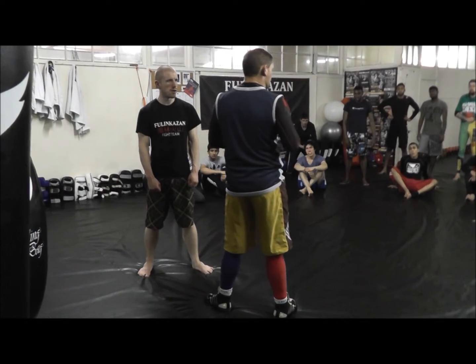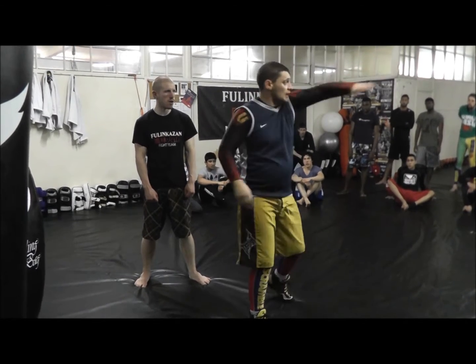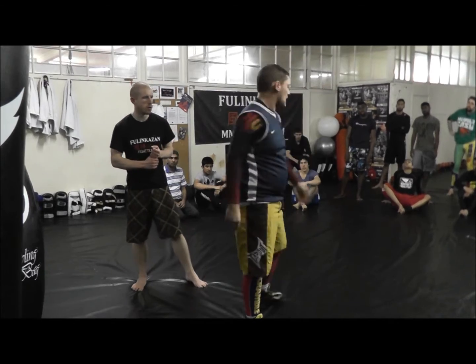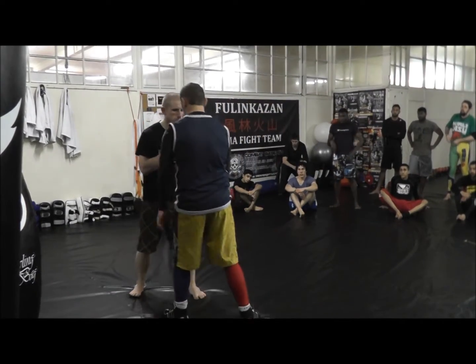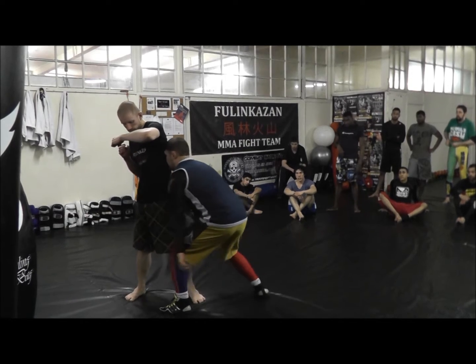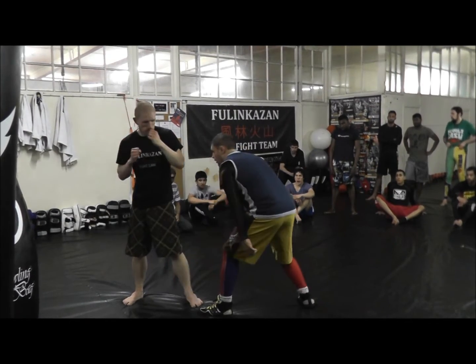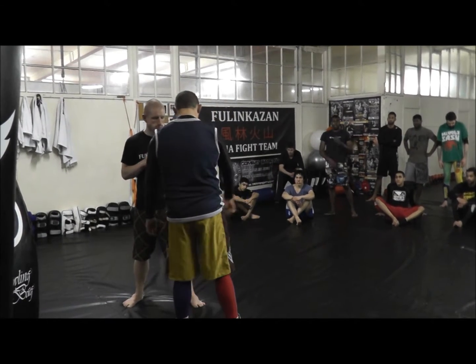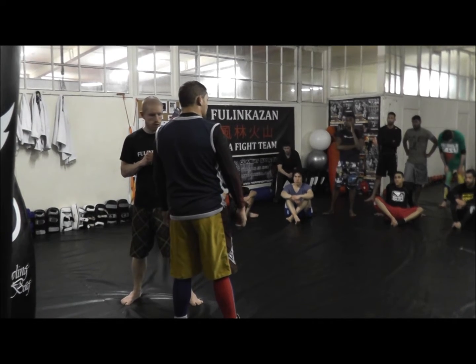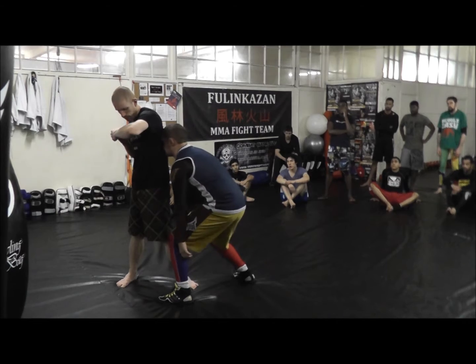Especially from this position, it's really important to stay super close. When he's throwing his left hook, he's just going to leave it there. What's really important is your forehead touches his ribs. The only footwork that happens is a step out and a little adjustment on the inside — step out, little adjustment, touch his ribs.